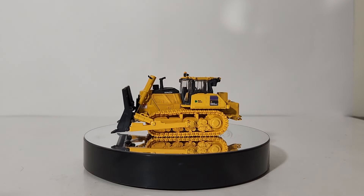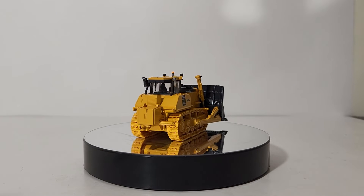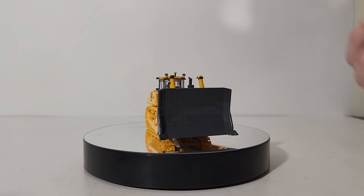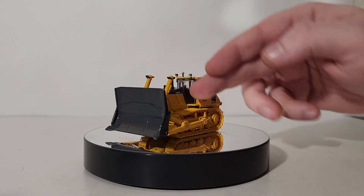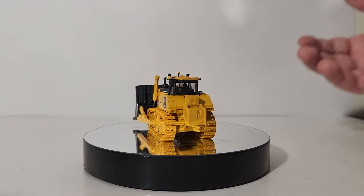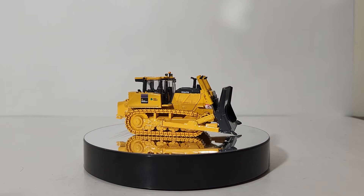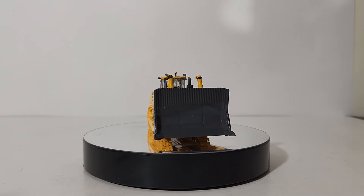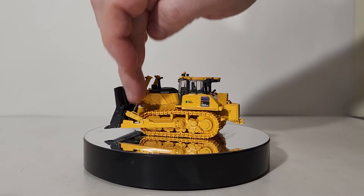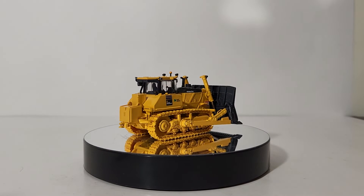There is a color mismatch between the die-cast components and the plastic components on the model, but it is very hard to tell unless you are standing directly over it. This may bother some collectors more than others. For example, the lift cylinders for the blade and the hydraulic ram covers are slightly brighter because they are plastic compared to the die-cast components that make up the majority of the bulldozer's body. The rear counterweight piece is also that same plastic material and not the same color. That said, there are also some nice surprises, such as track scrapers both front and rear, and what appears to be an extension for the air cleaner or exhaust cover.